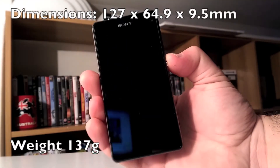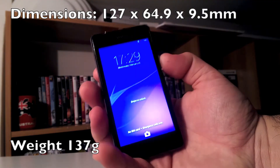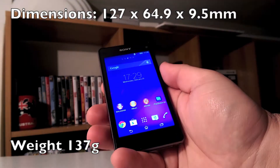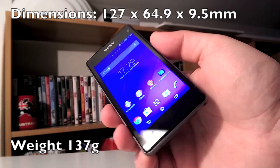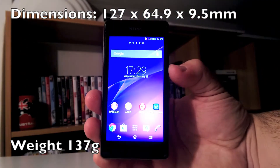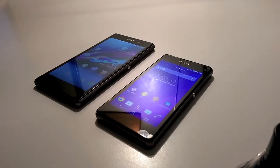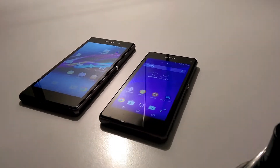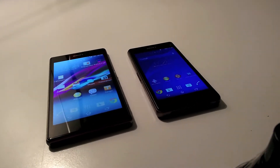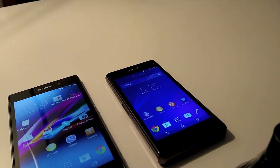The Sony Xperia Z1 Compact measures 127 x 64.9 x 9.5 mm and weighs 137 grams. It's not the lightest considering its size, and at 9.5 mm it's on the thicker side. But this is the price to pay for a 5-inch flagship device resized into a 4.3-inch body. Anyway, the Z1 Compact is really the most powerful portable phone out there — perfect for a small hand and not too small for a big hand.